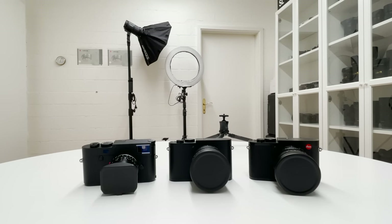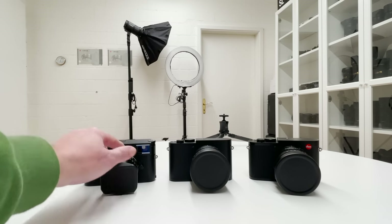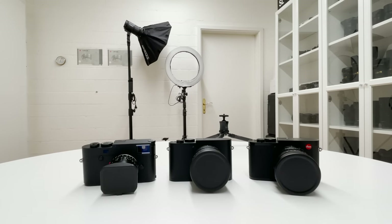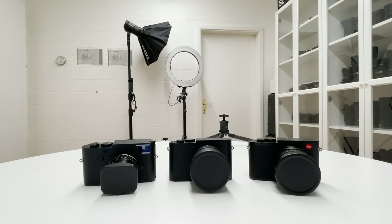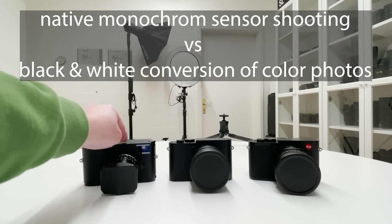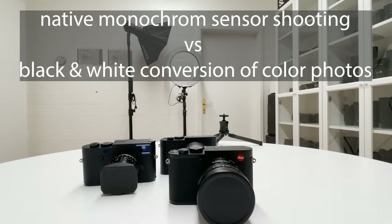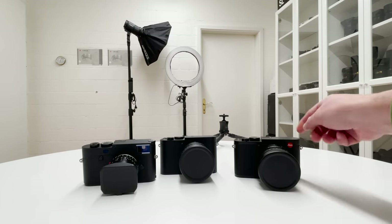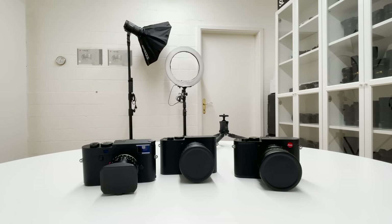2020 was for Leica the year of monochrome cameras, and they brought to market two very important milestones in Leica camera history. The first is the Leica M10 Monochrome, which came earlier this year — a classical rangefinder camera with all the properties and features people love about rangefinders. The second, the Leica Q2 Monochrome, just came a few weeks ago. In this video I'm going to explore in detail whether native monochrome sensor shooting differs from converting color raw files to black and white. Let's kick off the video.